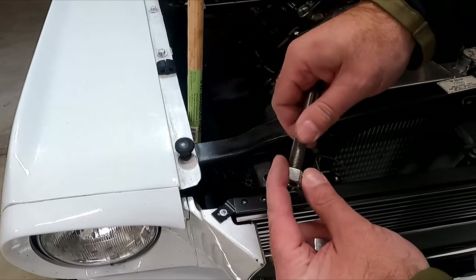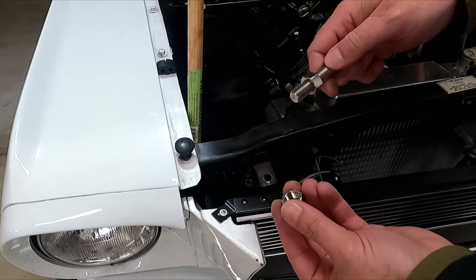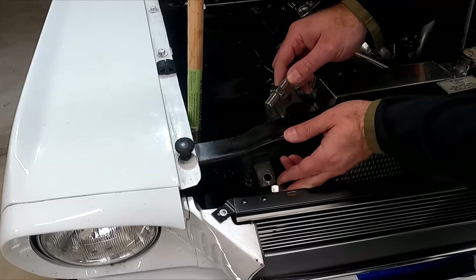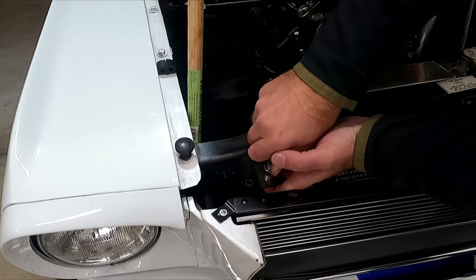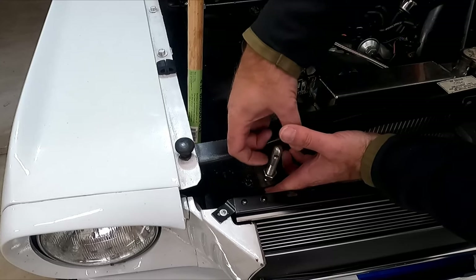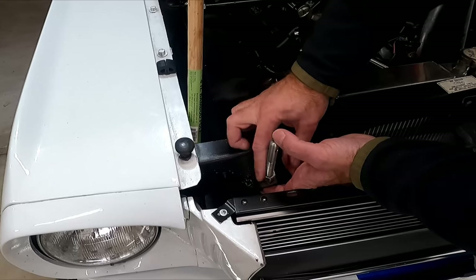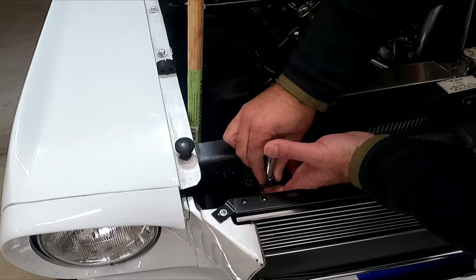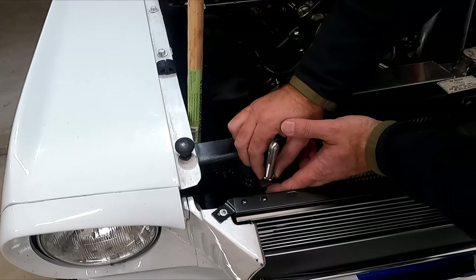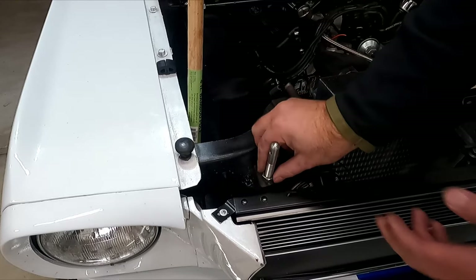It might be easiest to thread one of these studs on, then put it in below. If you need to remove your grill that might be easier. Just thread it in so the stud bottoms out on that nut, then tighten it down just to hold it in place for now. We'll fine-tune when we're done, but that way it's easy when it comes to drilling a hole in the hood.